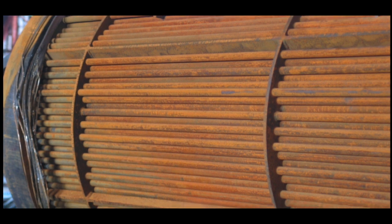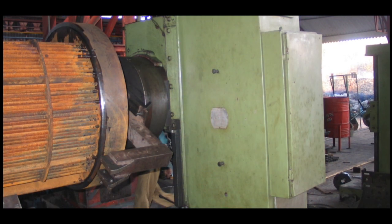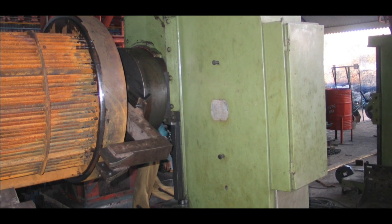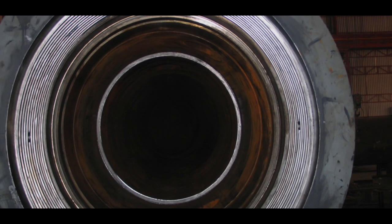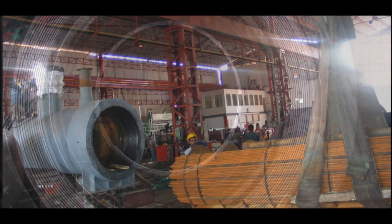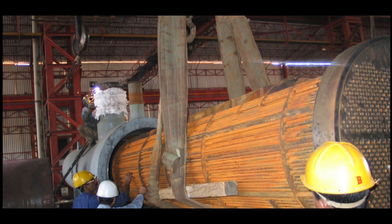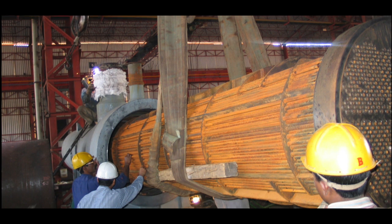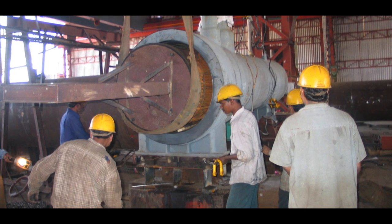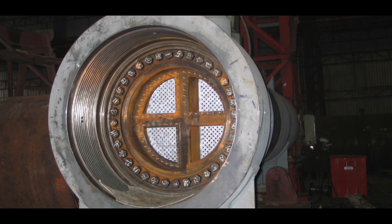There was also damage to the gasket face of the tube sheet due to over-tightening at the side. A light cut was made on this face before reassembly. The gasket face on the shell side was also polished. The tube bundle was reinserted and channel assembly completed in record time. The exchanger was hydro-tested satisfactorily at the shop and dispatched to the site.